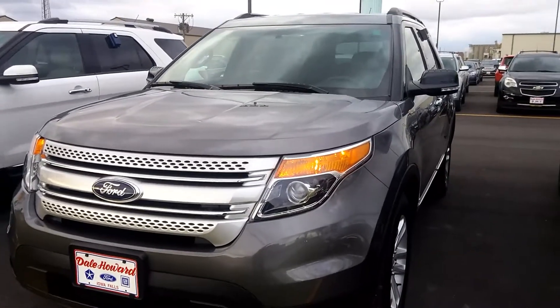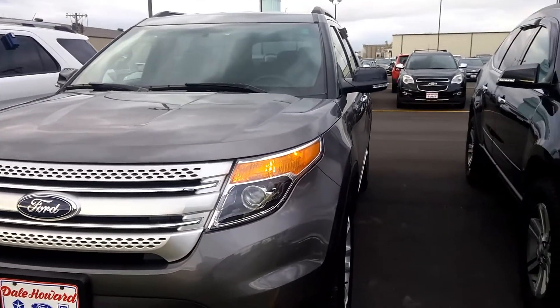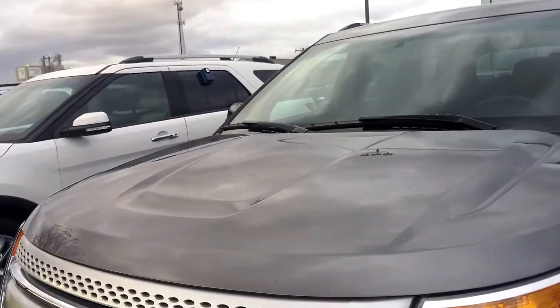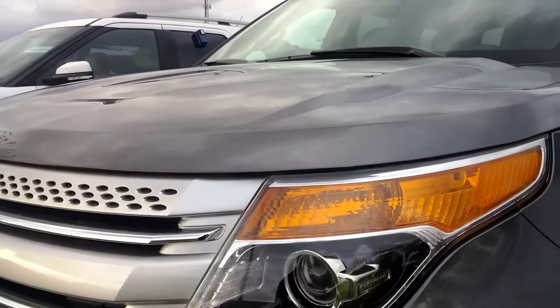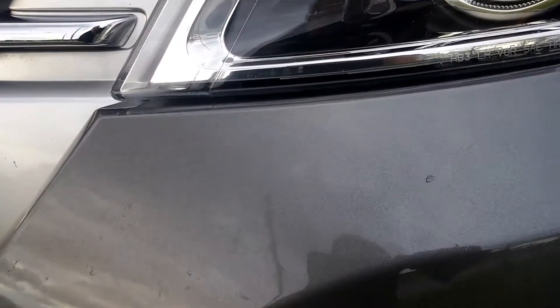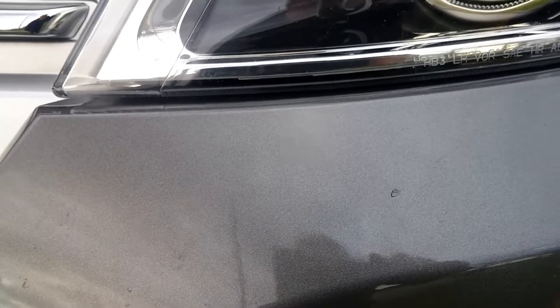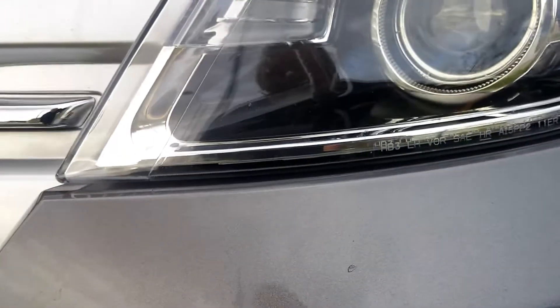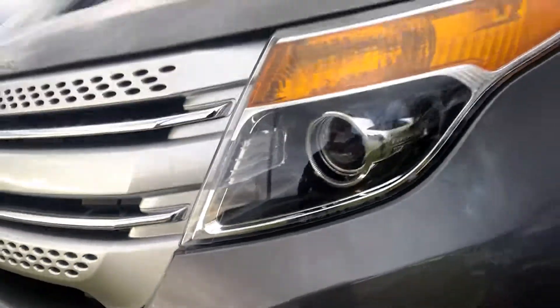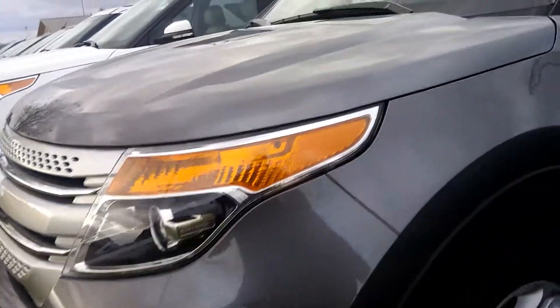Hey Brian, here's a quick video I told you about — this 2013 Ford. You're going to find this thing is just immaculate. Whoever had this in the past was really babying it. I looked all over this place and I'm going to show you right now — that's the worst I found. It's that little tiny rock chip. Somebody's already touched it over with touch-up paint right there.